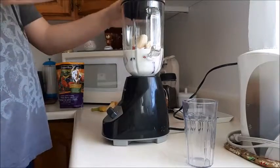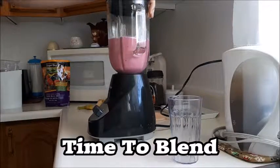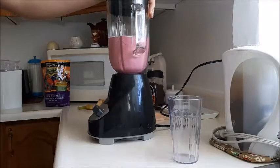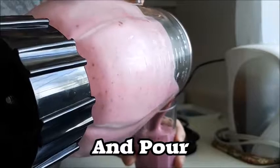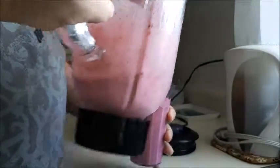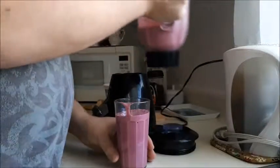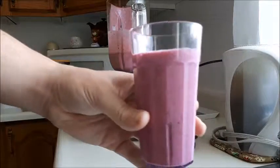Put the lid on and blend. Here we go — the final product: a berry banana smoothie. It is amazing, honestly. Normally I'll just use strawberry banana, but today I had some field berries.